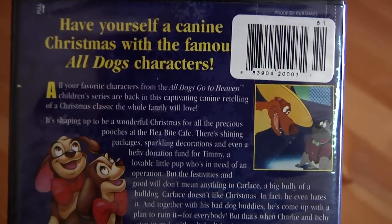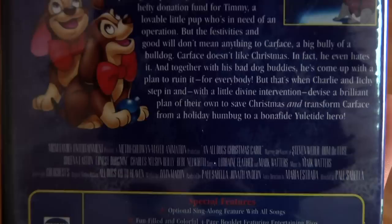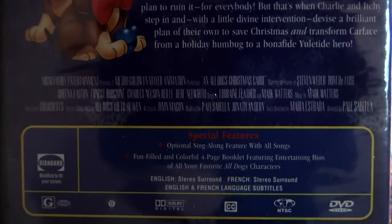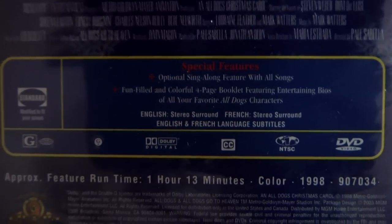Have yourself a K9 Christmas with the famous All Dogs characters. Special features right there — there's a sing-along feature. The runtime is an hour and 13 minutes, so it's nothing crazy.